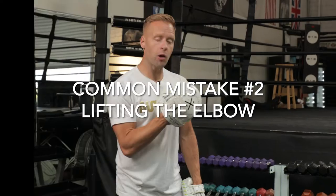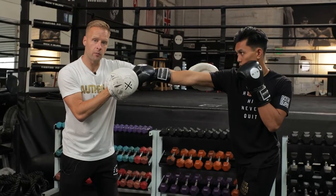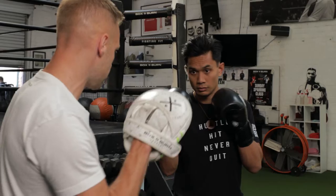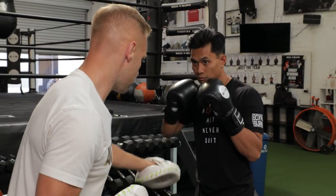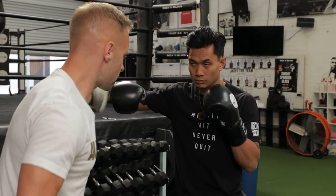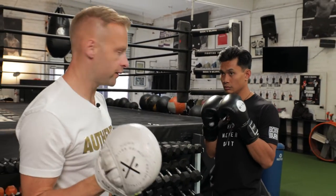Common mistake number two is getting the elbow too involved. The elbow needs to follow the fist. The elbow needs to come away from the ribcage but stay in the width of the body. From this angle, the elbow is going to come forward and follow that fist - it's going to stay inside the width of his body. Now if he lifts it, he's lifting the elbow first and it's coming away from the body, getting outside the width of the body. So I want to encourage him to keep that elbow inside the width of his body. Not lifting the elbow.